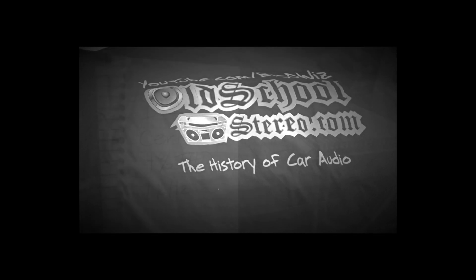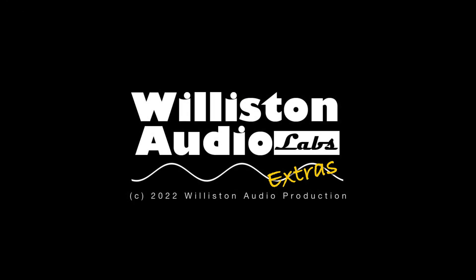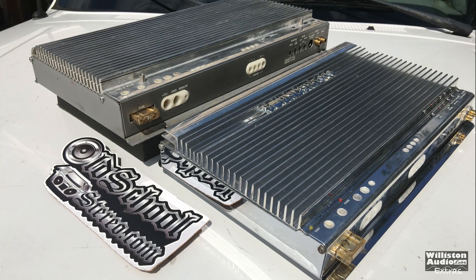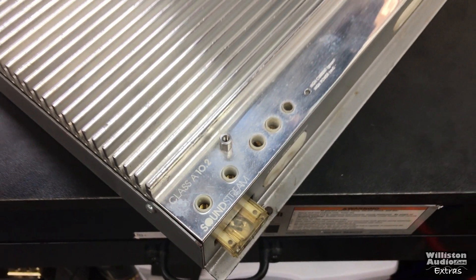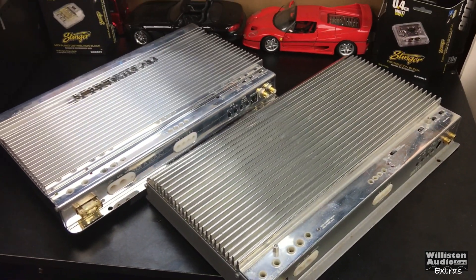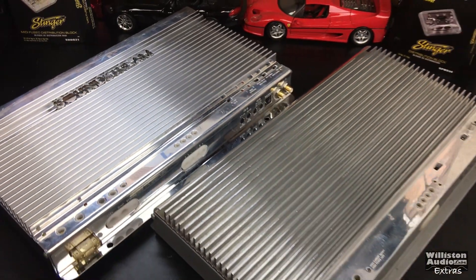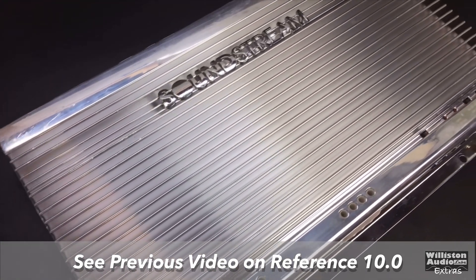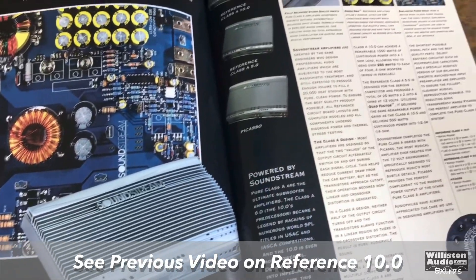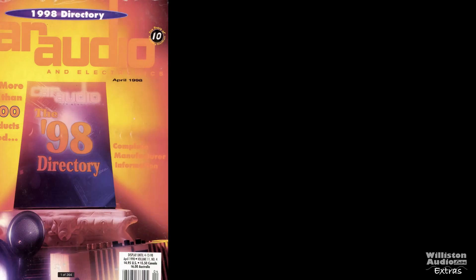It's time to kick it old school. What's going on guys, Derek here from Wilson Audio Labs. This is the Wilson Audio Extra — make sure you subscribe to this channel. This is my second channel where I put shorter, less detailed videos, just some extras. Today we're looking at a Soundstream 10.2, but before we do that let's talk about the 10.0 — we've already shown a video on the reference Class A 10.0, and I'll have a link in the video description. Let's move forward to 1998.